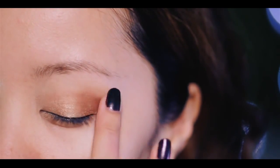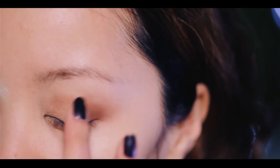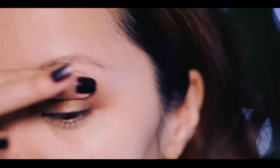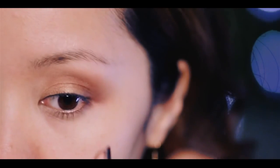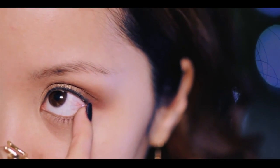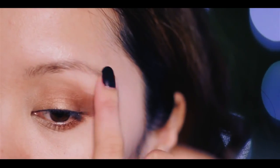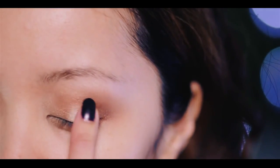With the middle finger — this should act like a fluffy brush — blend everything together. Try not to mix up the fingers or else your eye makeup might end up looking muddy. Whatever is left on your pinky finger, apply this along the lower lash line to balance out your eyes. For the highlighter, use the index finger and apply this color along the brow bone and center of the lids to add more dimension to your eyes.